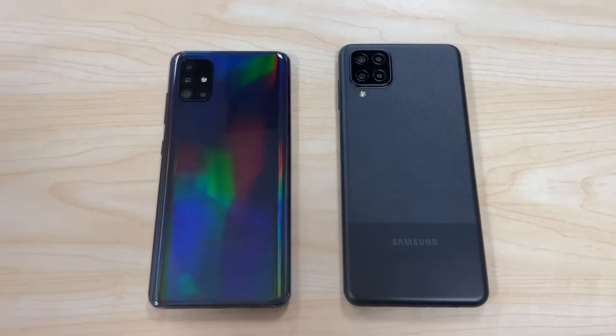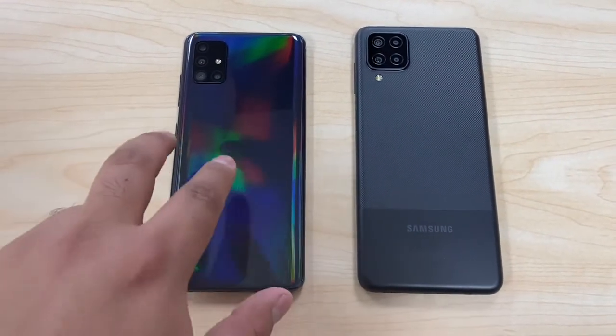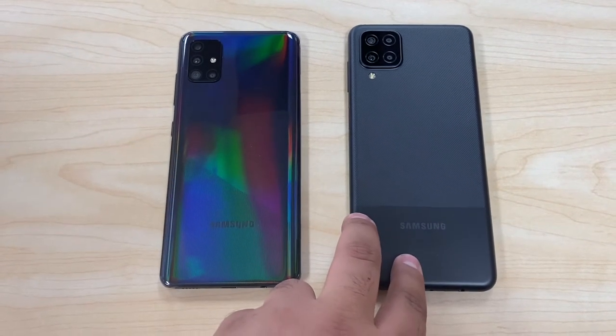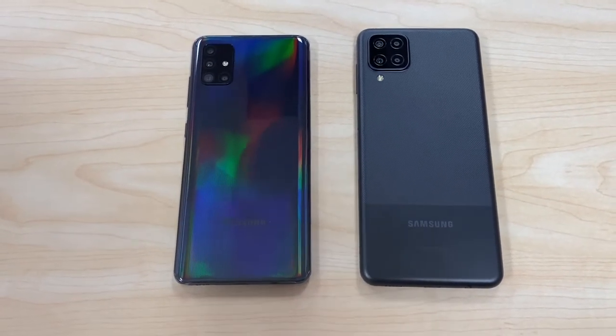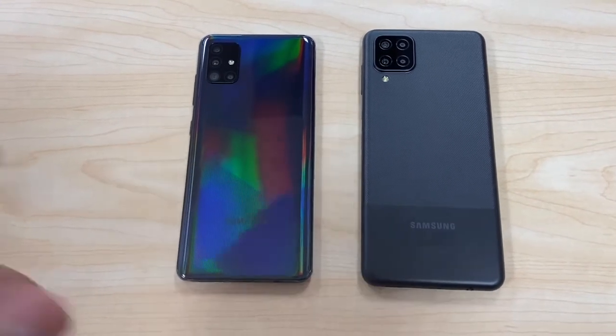So here we have both phones — the Samsung Galaxy A51 on the left and the Samsung Galaxy A12 on the right. Here's what we get from these phones in the box: we only get a regular USB Type-C charger, about three feet long, fast charger. Nothing crazy, no headphones on either phone.